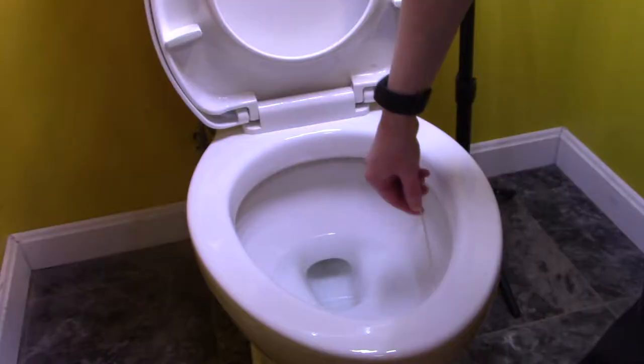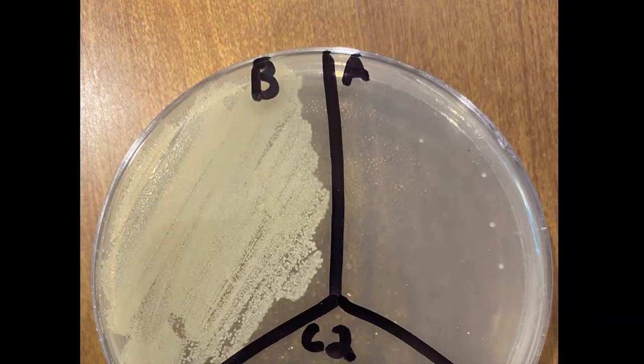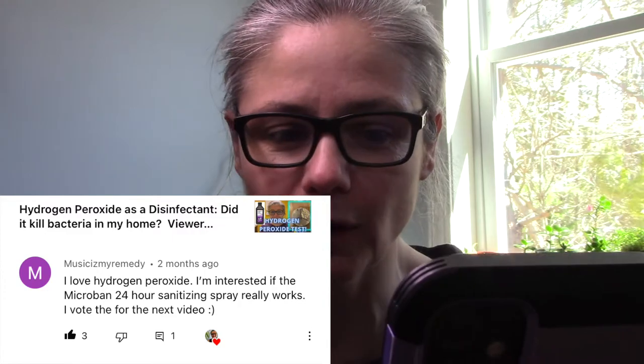Hi everybody, today's focus is a viewer request. I'm going to test the disinfecting power of Microband. On my hydrogen peroxide cleaning video, there was a comment by Music Is My Remedy who said, 'I love hydrogen peroxide. I'm interested if the Microband 24-hour sanitizing spray really works. I vote for the next video.' So Music Is My Remedy, this one is for you.